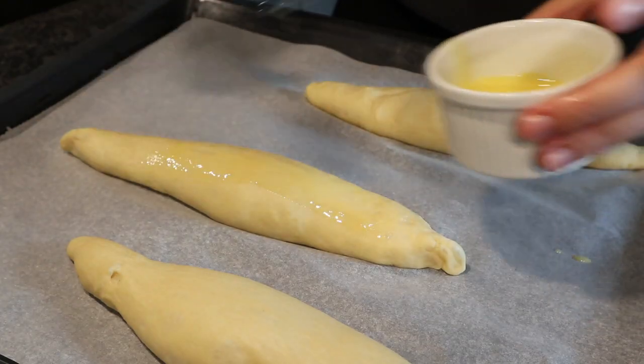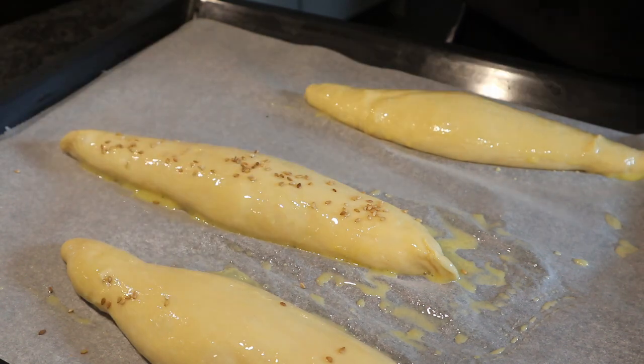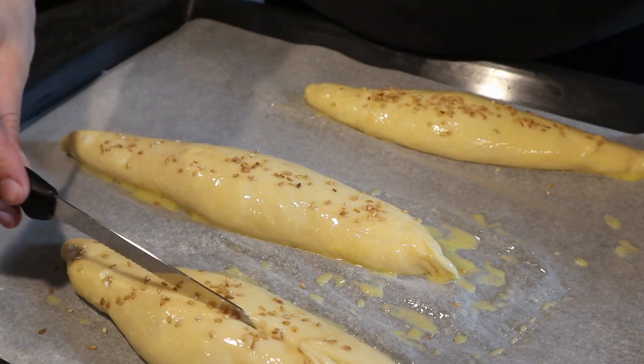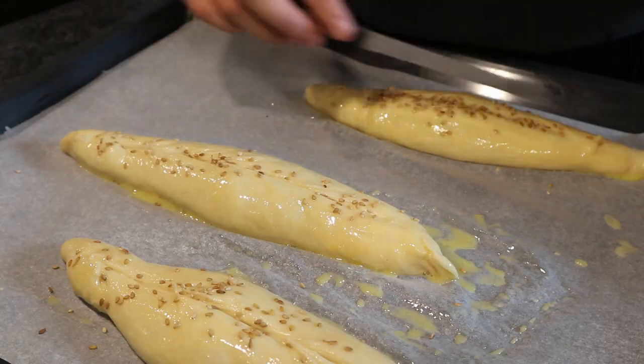Then you're going to mix up an egg with a little bit of water, or just use the egg yolk. I also added some sesame seeds just for the crunch. And then you're going to add this to the oven at 180 degrees Celsius for about 20-25 minutes.